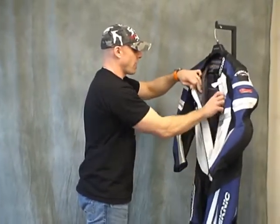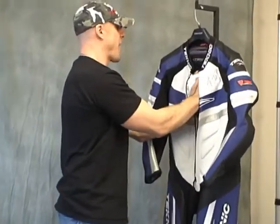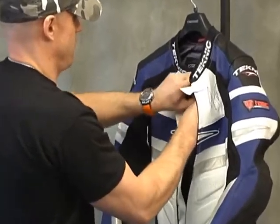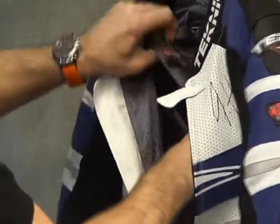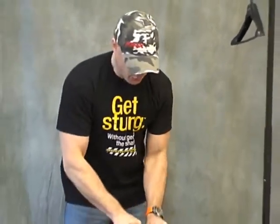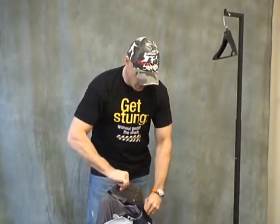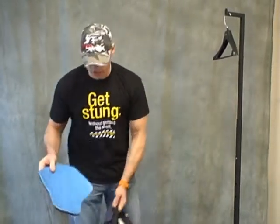This is the blue colorway. We're going to pull the armor from the suit and show you what it comes with stock. It's got a very nice lining in it. It is a fixed liner — it is not removable. Personally, I don't really feel that a removable liner is a real feature or benefit. The reality is if your suit has become a little odiferous, you need to wash the whole thing because the odor is not just in the liner — it's actually in the leather.